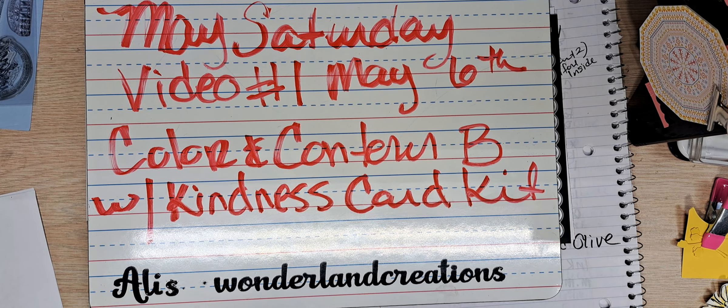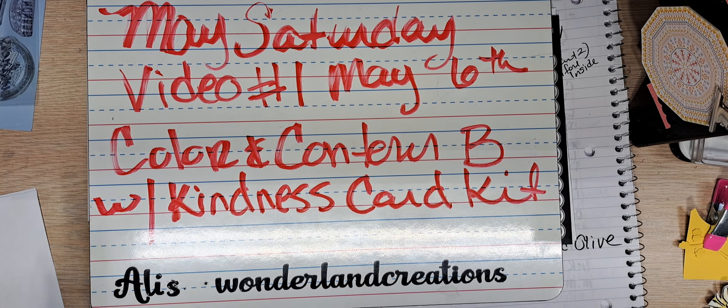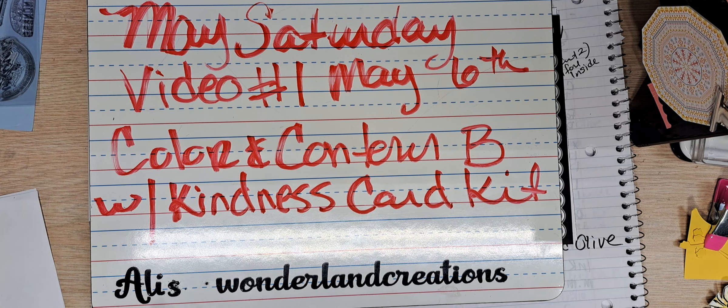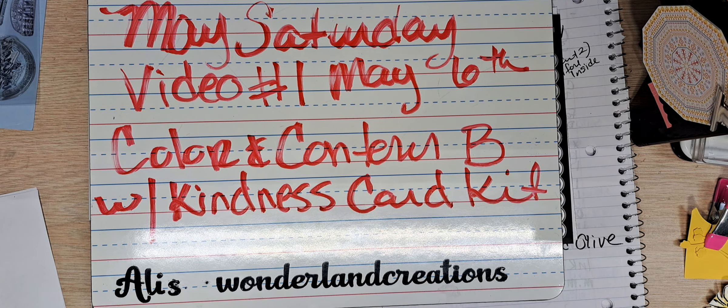I think it is underestimated as far as the stamp set and dies. The little scallop on the rectangle dies are used, but as a whole, I'm kind of thinking it's underused. So I'm choosing to use it for my Saturday videos. I hope you like this.